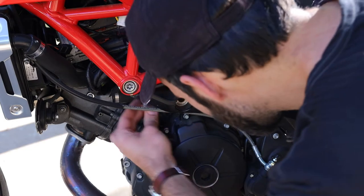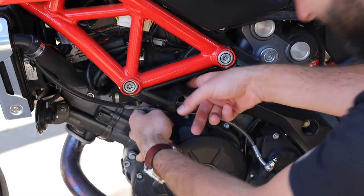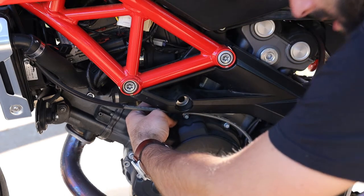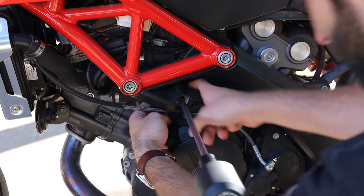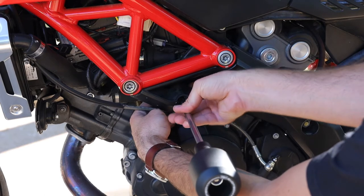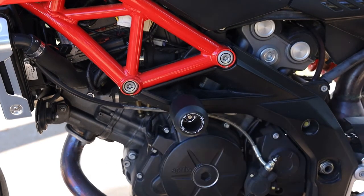The spacer seems like it's gonna be easiest to bring in from the side, kind of under here. You might just have to hold it in place and then try to get the slider through it. Hold the spacer while you're sliding that through — and it should go all the way through like that.